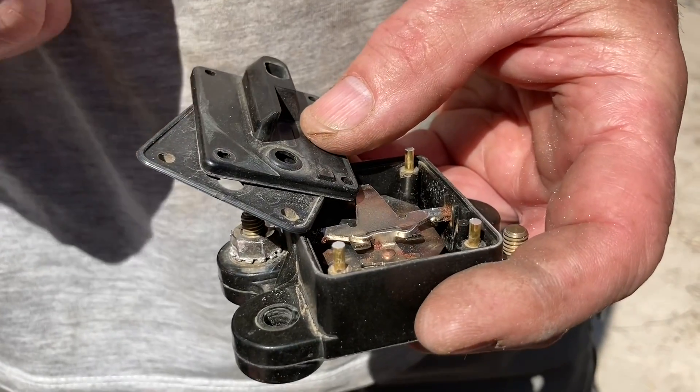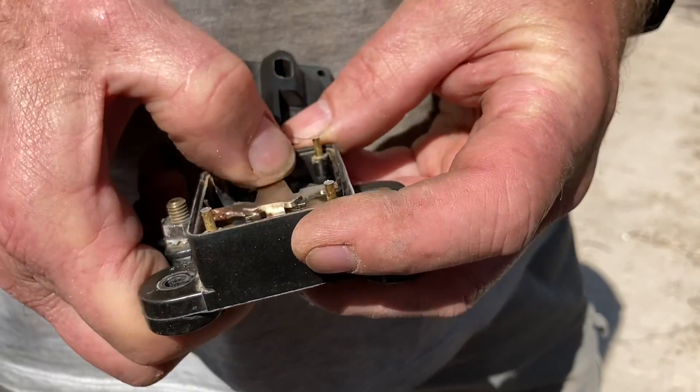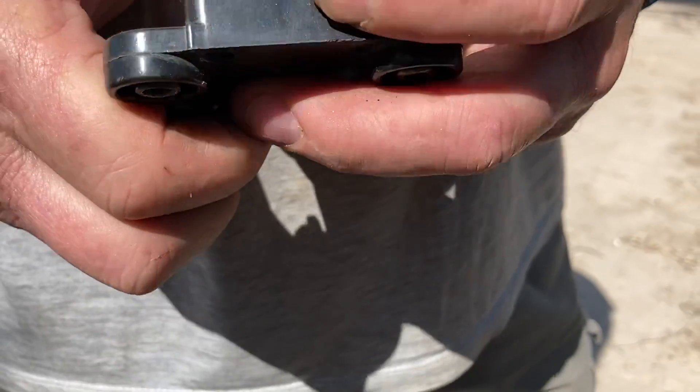Quality wiring is number one. There's no need for a circuit breaker if you've got quality wiring, because you're never going to have a short circuit. And if you do, just change the fuse. That's it.